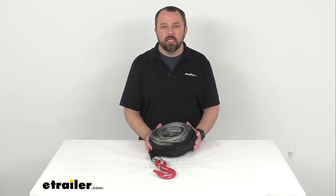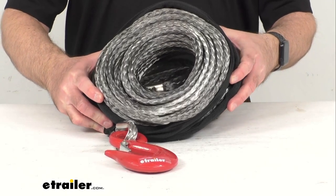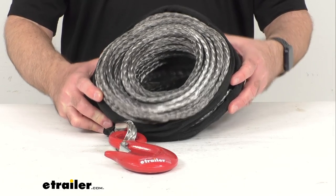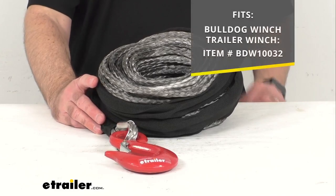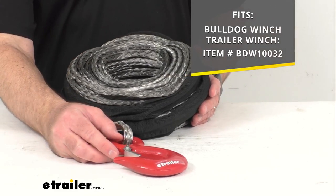Hi everybody, Andy here with eTrailer.com. Today we're going to take a brief look at this replacement synthetic rope for Bulldog winch off-road winches. This is going to replace the synthetic rope on your Bulldog winch trailer winch, and it's going to fit the specific item number of that Bulldog trailer winch that you see there on your screen.